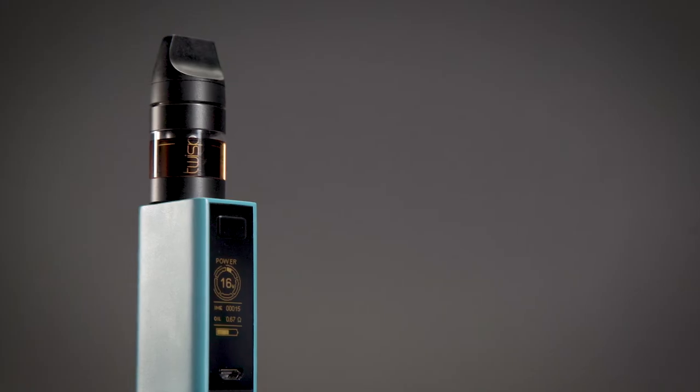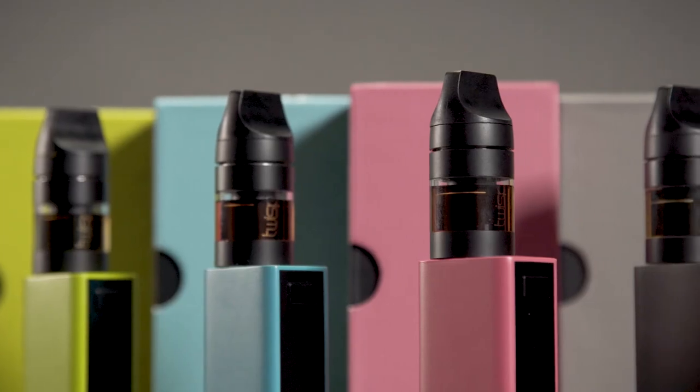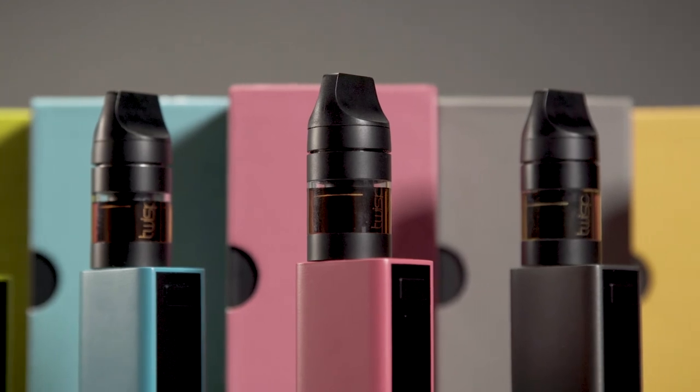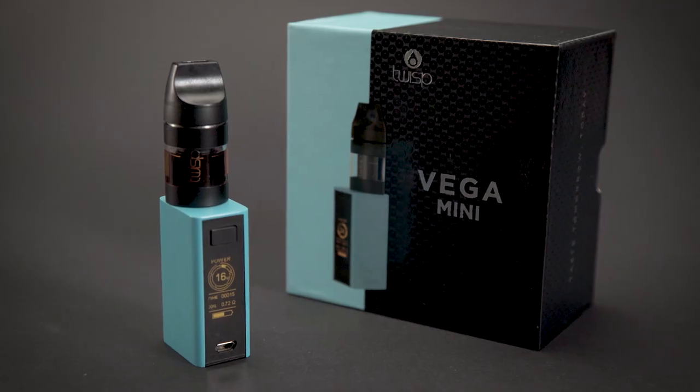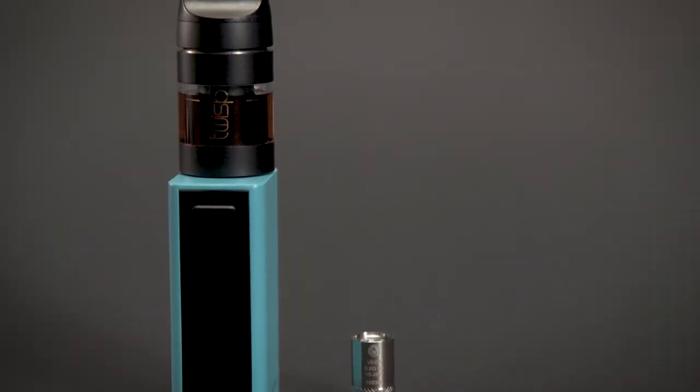Press and hold the fire button to twisp. Mouth inhale twisping: vapor is drawn into your mouth first before inhaling. Take a long draw and allow your mouth to fill with vapor, then — without the use of the device — inhale again, drawing the extra air in. The Vega Mini starter pack comes as a standard mouth inhale device.